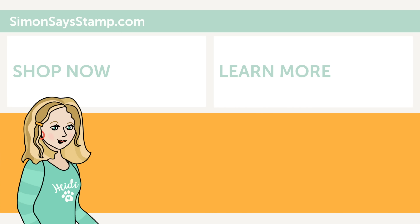Hi there! I'm Heidi, Simon's mama and founder at SimonSaysStamp.com. Thank you so much for watching our video. If you like what you just saw, be sure to press the thumbs up and subscribe to see more great content.